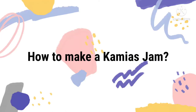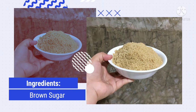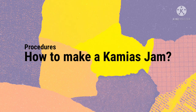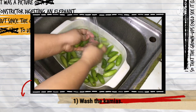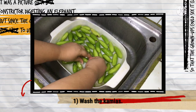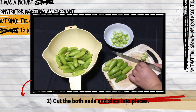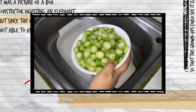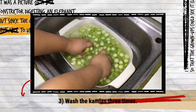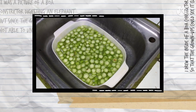How to make kamiya jam. These are the ingredients. And these are the procedures on how to make kamiya jam. First, wash the kamyas. Second, cut both ends and slice into pieces. After slicing, wash the kamyas three times to lessen the sour flavor.